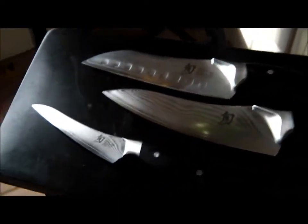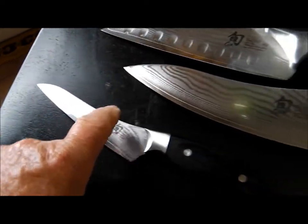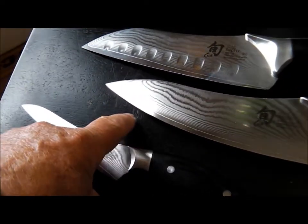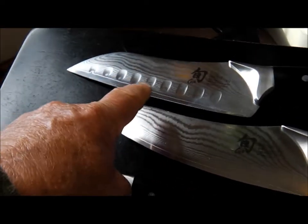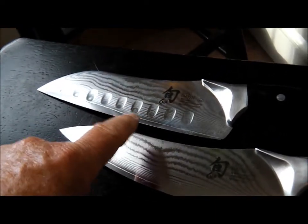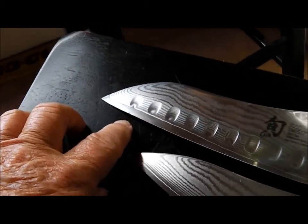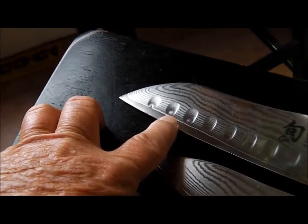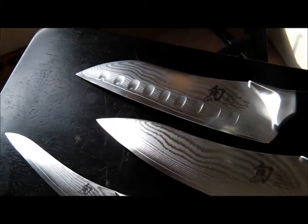And then we have three Shuns from another lady. This one's in pretty bad shape — microchips. This one has a couple microchips right up in the front, other than that it's not too bad. The santoku is in relatively good shape. It's got one little teeny nick — you can see it right there.